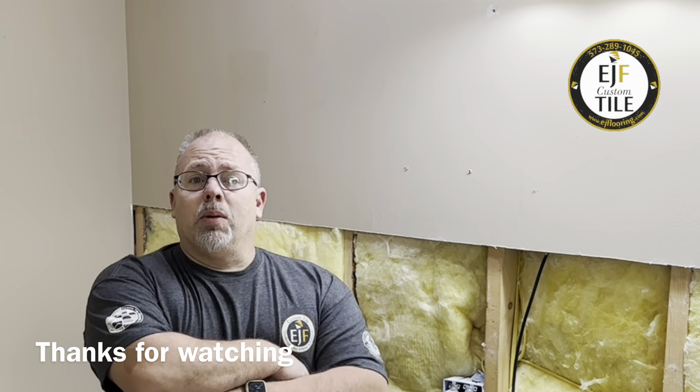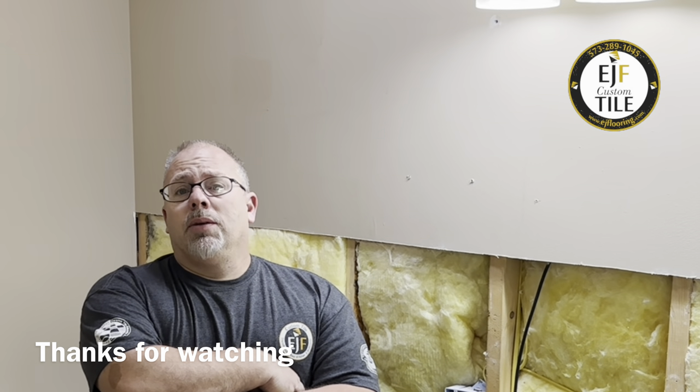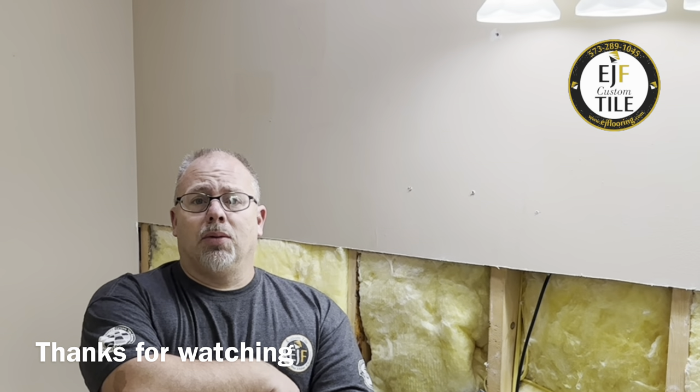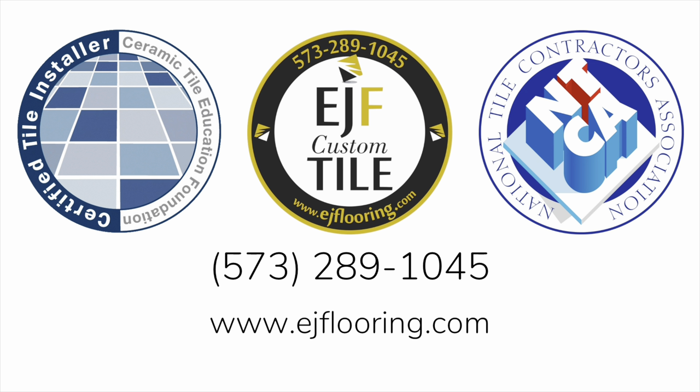If you haven't done so, we want to invite you to click that subscribe button and ring the bell to keep updated with our latest videos. If you have any comments or questions, be sure to post those in the links below. And remember, with great tile comes great responsibility. I'm Eric Bloomer, your friendly neighborhood tile guy — a certified tile installer located in the mid-Missouri area. Thanks again for watching.